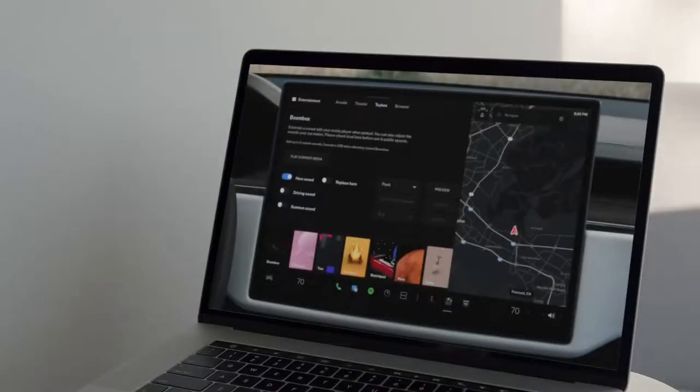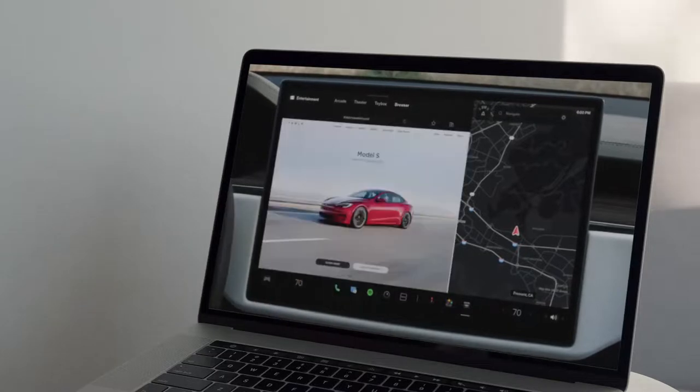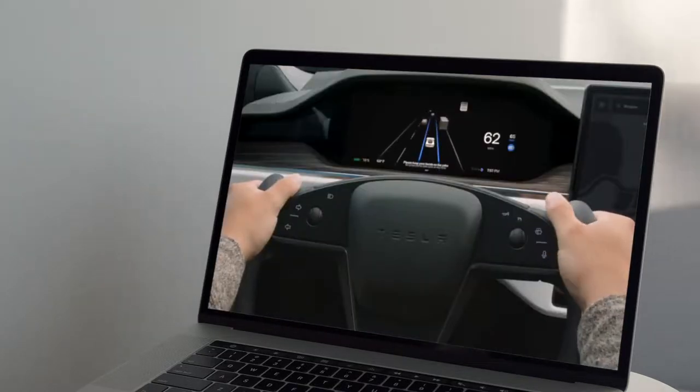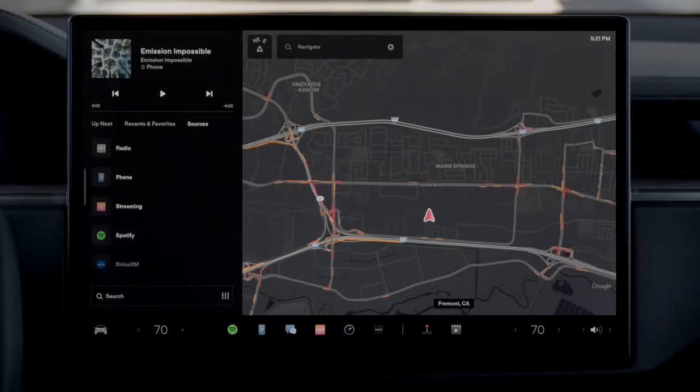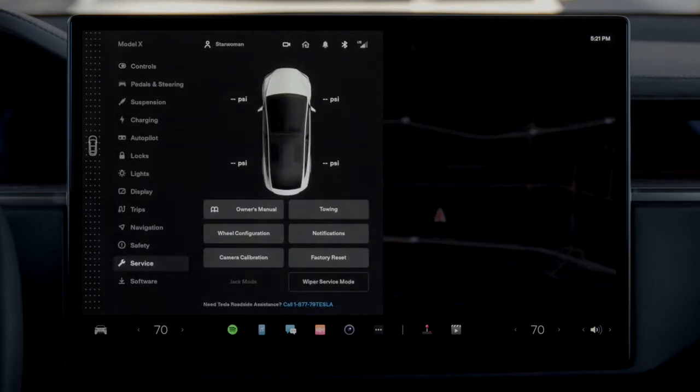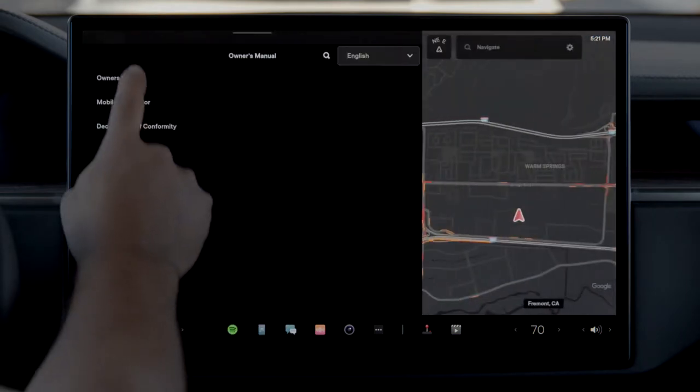To get the most out of your Tesla, be sure to watch the remaining videos in the series. We'll cover important features like Autopilot and software updates, and you'll learn more about topics like charging and doors. Even more information is available in your on-screen owner's manual — open your controls menu, tap Service, Owner's Manual, and then search for any topic.